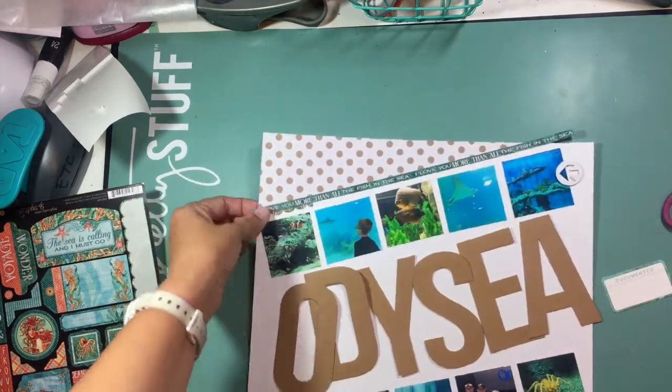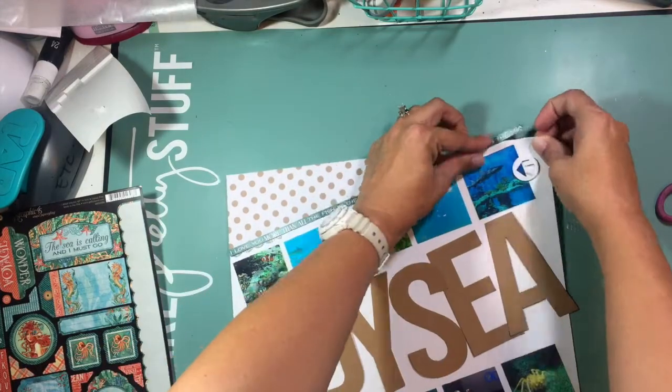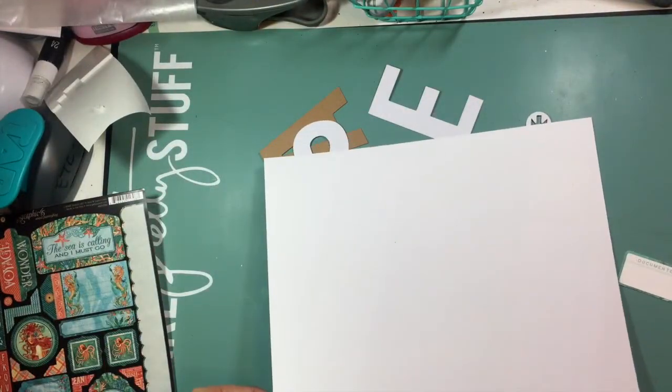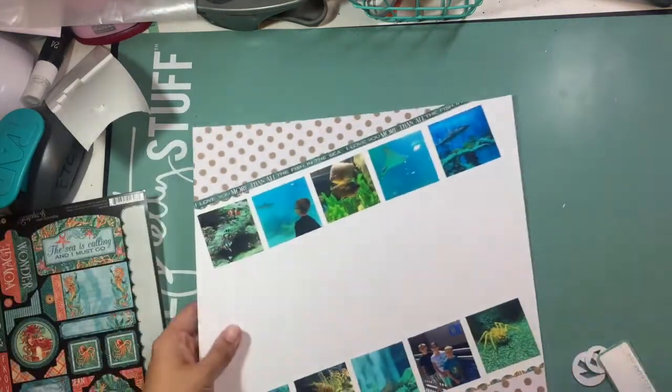I use the little scallopy border across the bottom half of the layout — that's just going to add some detail and kind of pull in all of those turquoise colors that are in my photos and tie the entire layout together.